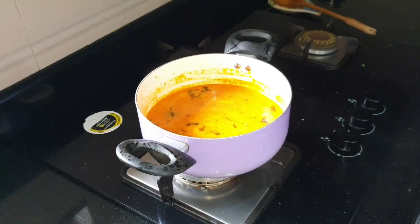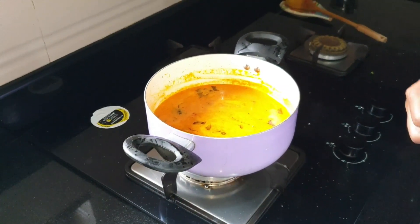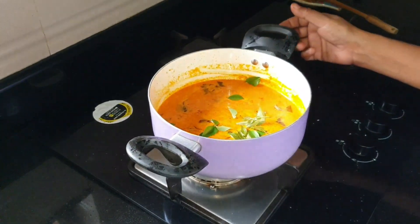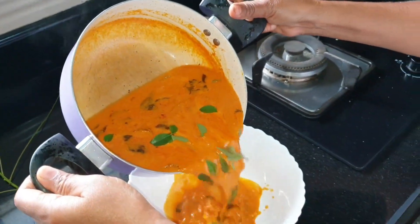If you want to make a fresh taste, I will be using some fresh curry. This is the raw taste. I will add the curry in the pan.